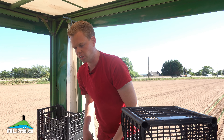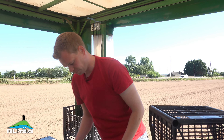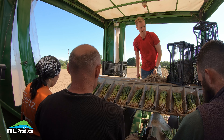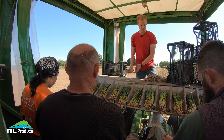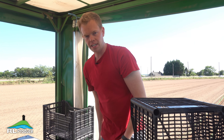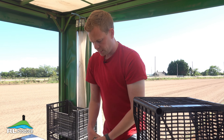All the leeks that we grow are Nonhams varieties. Nonhams is the seed house that breeds these varieties, and over the last maybe 10 years they have really stood out with their leek varieties, so that's why we stick to them.